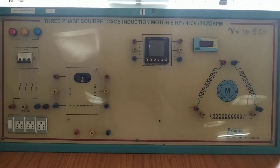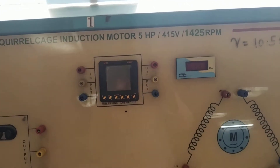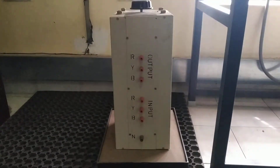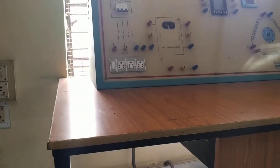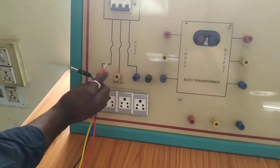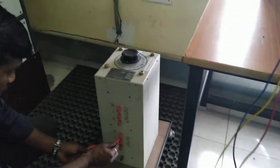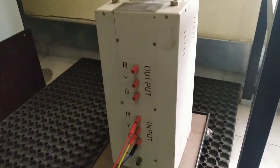We are using a three-phase squirrel cage induction motor rated at 5 HP and 415 volts, along with a three-phase autotransformer. The autotransformer has input and output terminals — the mains supply is connected to the input, and the output is connected to the three-phase induction motor. RYB colored wires are used for the connections, and the autotransformer output RYB is connected respectively to the motor.